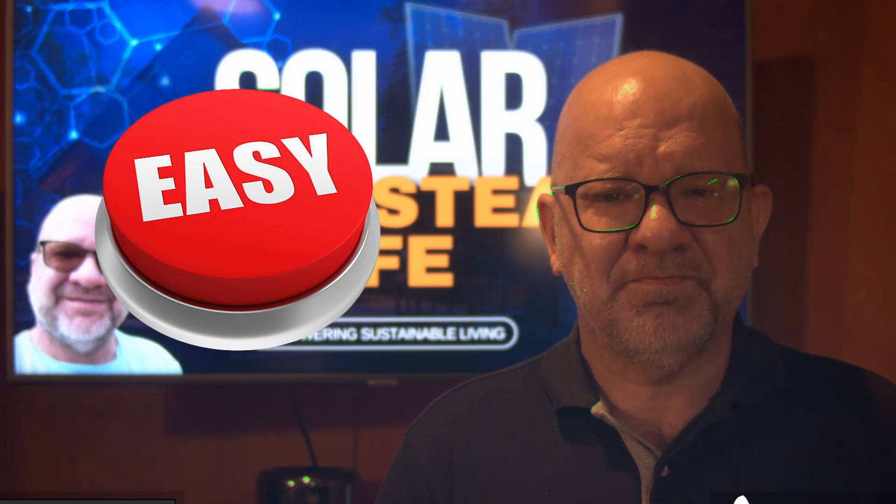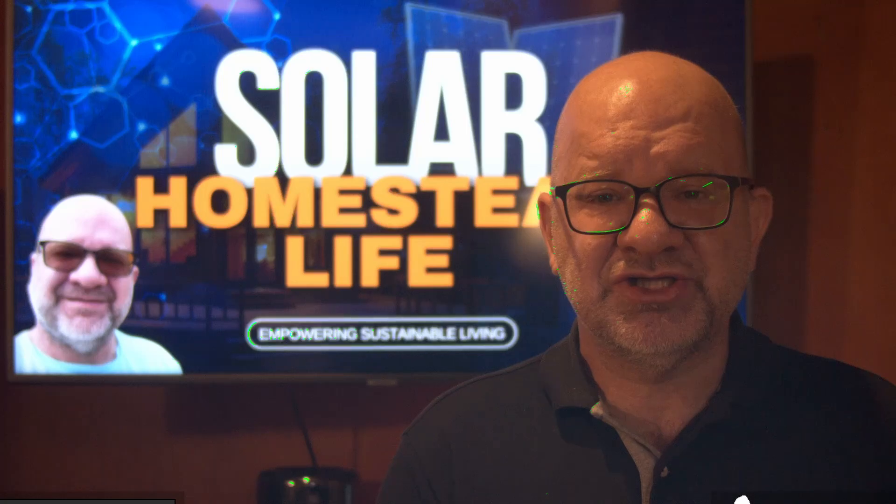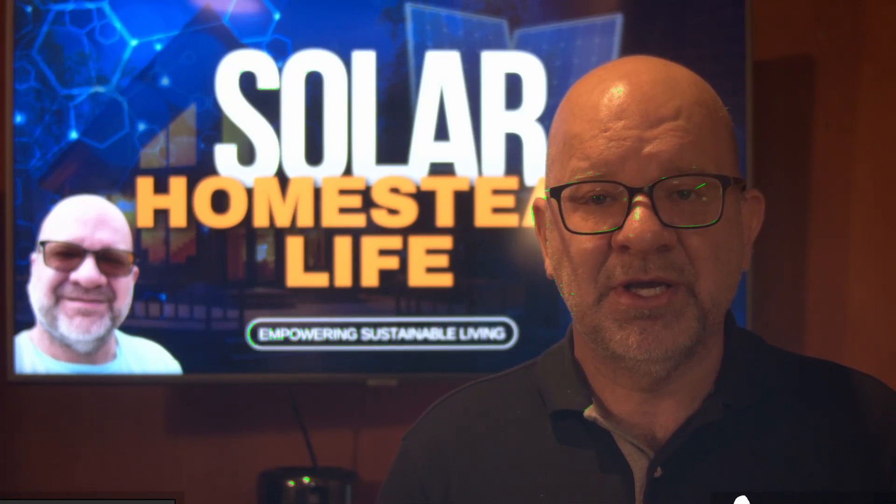It's all about personalized energy control. You can manage your devices without extra equipment and customize your power setup to match your specific needs.